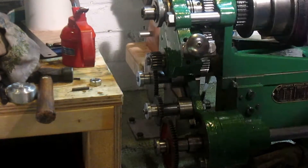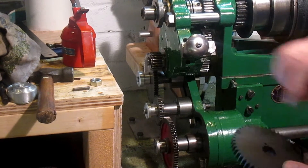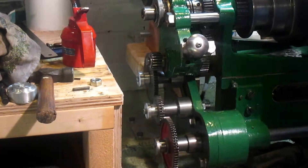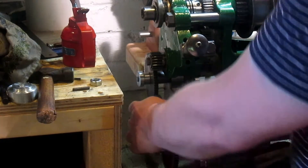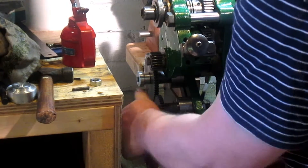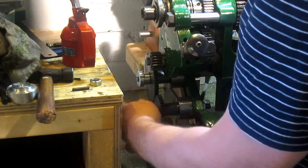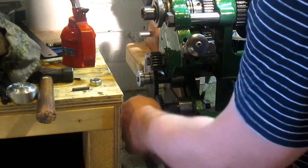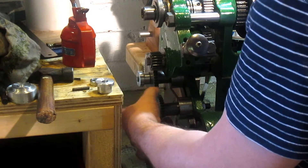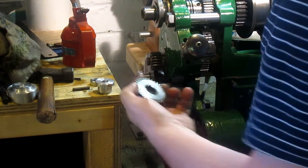That one's not done yet. It used to have a pin to index two together when running compound gears. But this one's a little bit different. If I had some bigger change gear wheels, I wouldn't have to run three — I could set up differently.